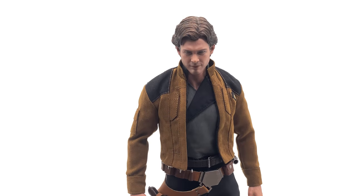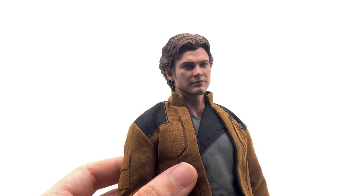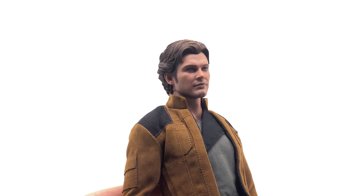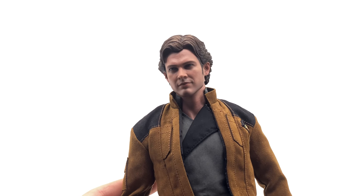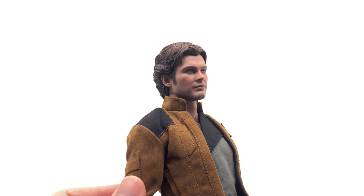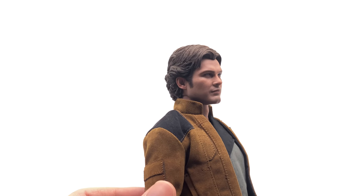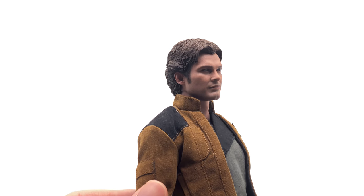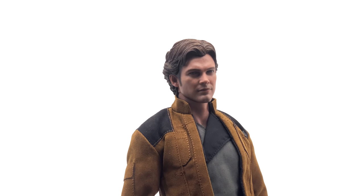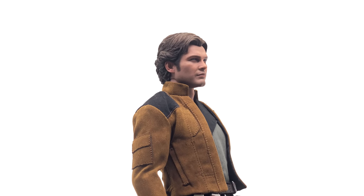Here's the Solo movie version of Han Solo up close and personal. Looking at the head sculpt first — this thing looks really really good. I think they've captured the actor's likeness almost perfectly. Yes, the prototype was a little bit sharper and details have softened slightly, but not too much. It definitely still looks like him. I love the subtle smirk, the paint details, and that glint of life in the eyes. The likeness is absolutely spot on to this version of Han Solo.